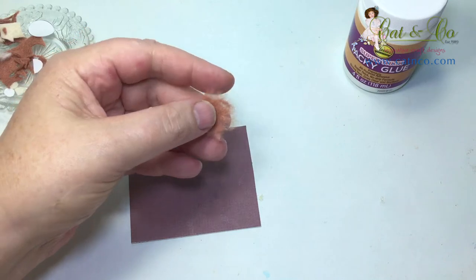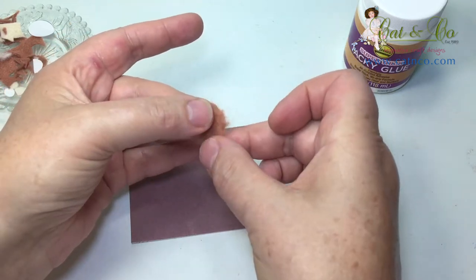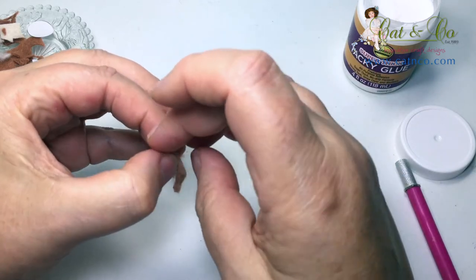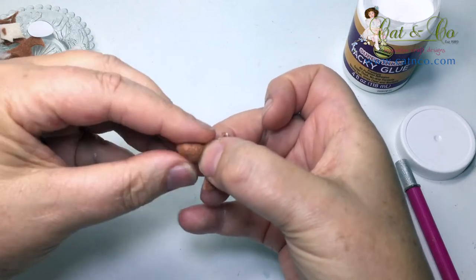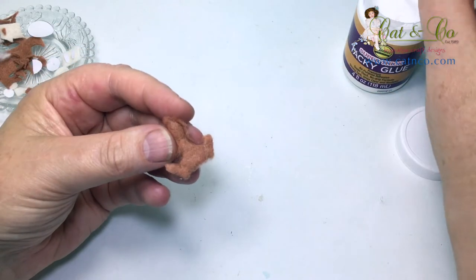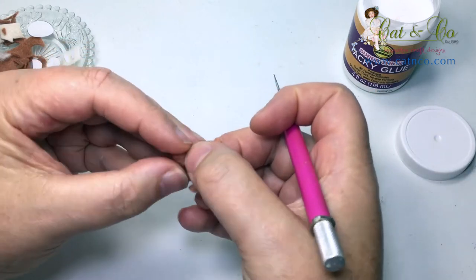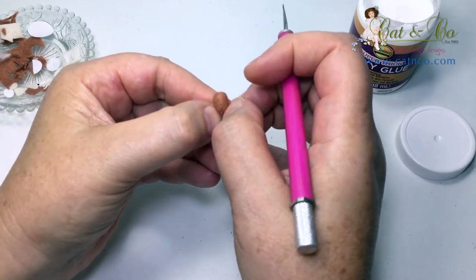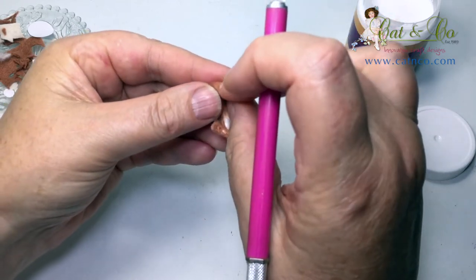Using the circle of tan felt we cut out earlier, tease around the edge with the craft knife. Then gently with your fingers, tease the outer edge so you have a very softly defined edge. Add a small amount of glue to the face area. Place the felt over the face and gently bring it down, wrapping it around the head. The aim is to keep the wedge shape at the front of the face while smoothing the fibres down onto the back of the head. A small amount of glue will need to be added under these fibres to keep them down. Gently press at the base of the head to form the chin and tweak the nose area with a little pull.